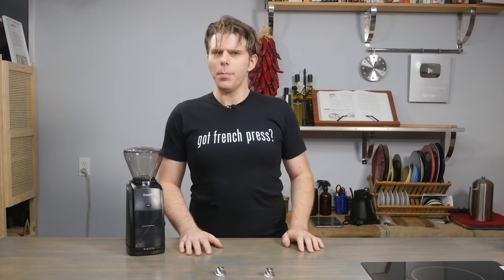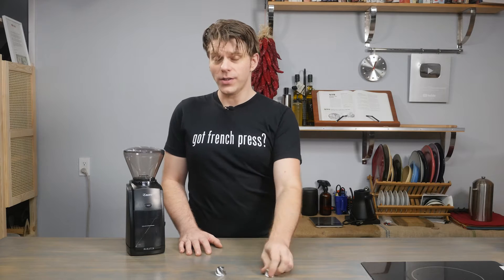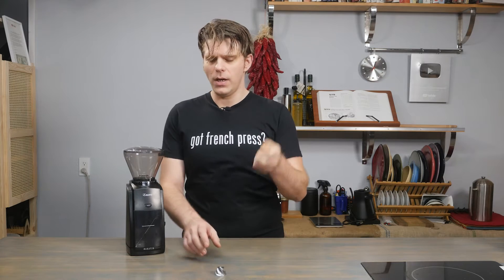Have you been thinking about making the jump and upgrading the grinding burr on your Barrazza Encore Grinder? Say you want to go from the M3 to the M2, but you don't know the difference? We're going to show you what they are today on FrenchPressCoffee.com.